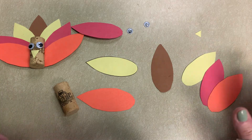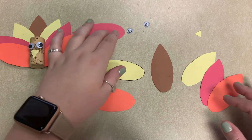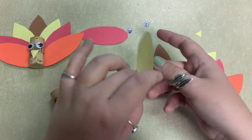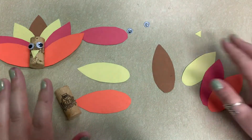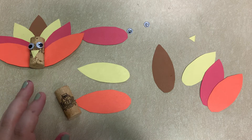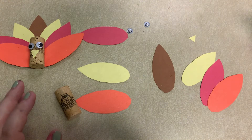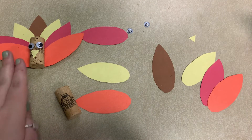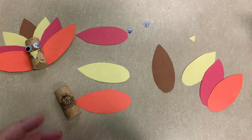Your kit is going to come with everything you need — you'll get a cork and all the feathers. I've already cut mine out so you didn't have to watch me cut feathers, but you'll get everything you need: the googly eyes, the beak. The only thing that won't be in your kit is glue — I'm using this glue, but a glue stick or tape works too. If you need a glue stick, let us know when you call to get your kit and we can put that in for you.